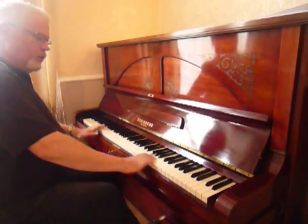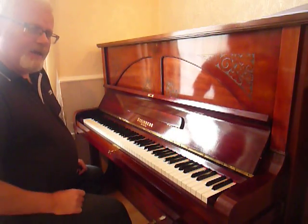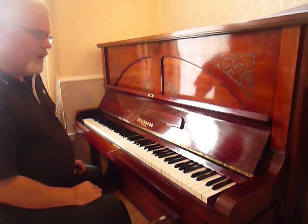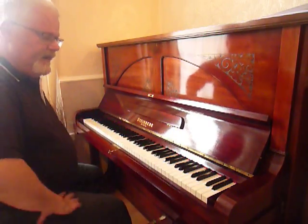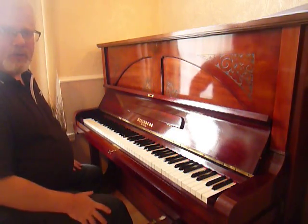The keys have been restored as well. These are cellulite keys — they're not ivory — much more easily maintained. They've been burnished and re-whitened and all perfectly levelled. All the ebony keys have also been restored.